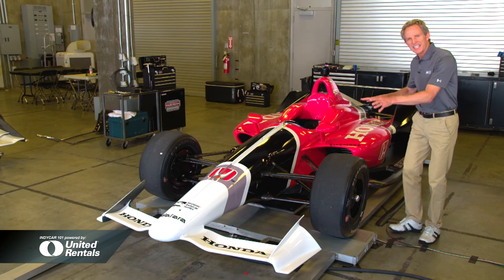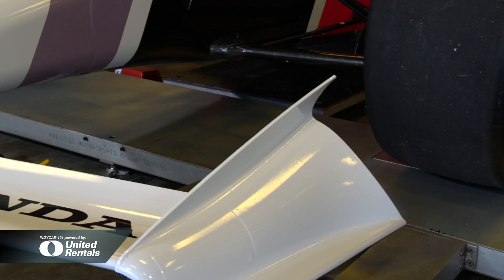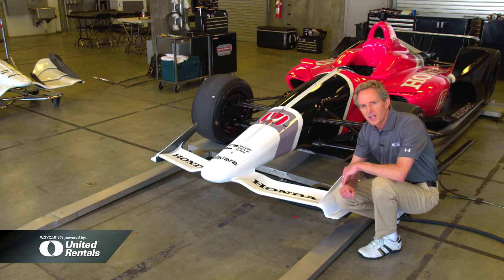There's been a lot of engineering in this process from front to rear — this being the Speedway version. This Speedway front wing has been recontoured and swept back, and it has enough adjustment for all Speedway venues.